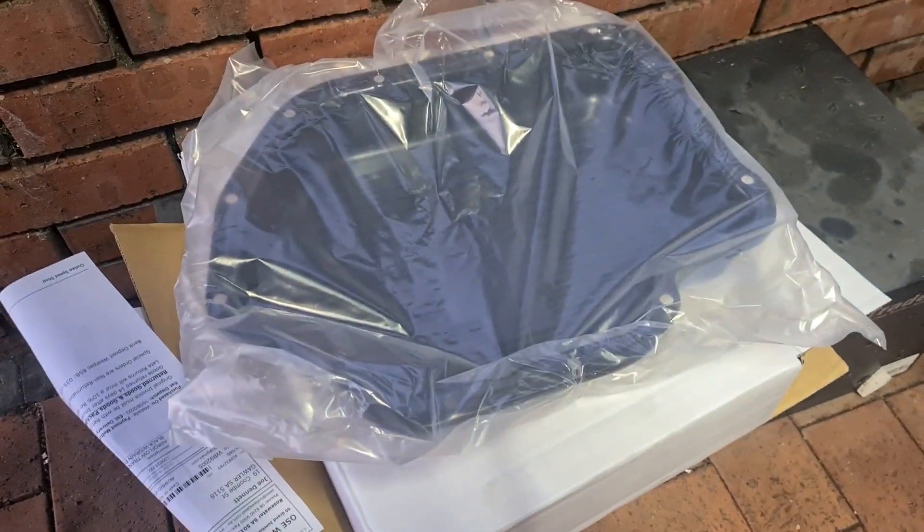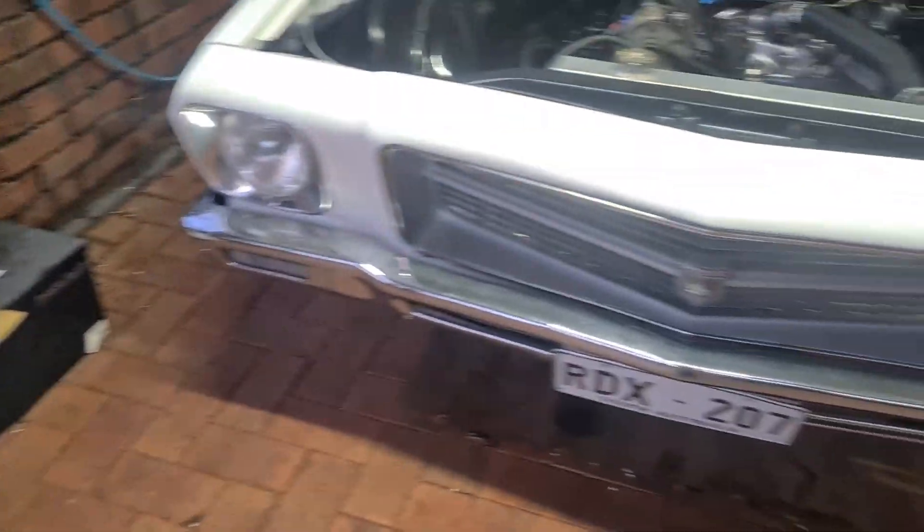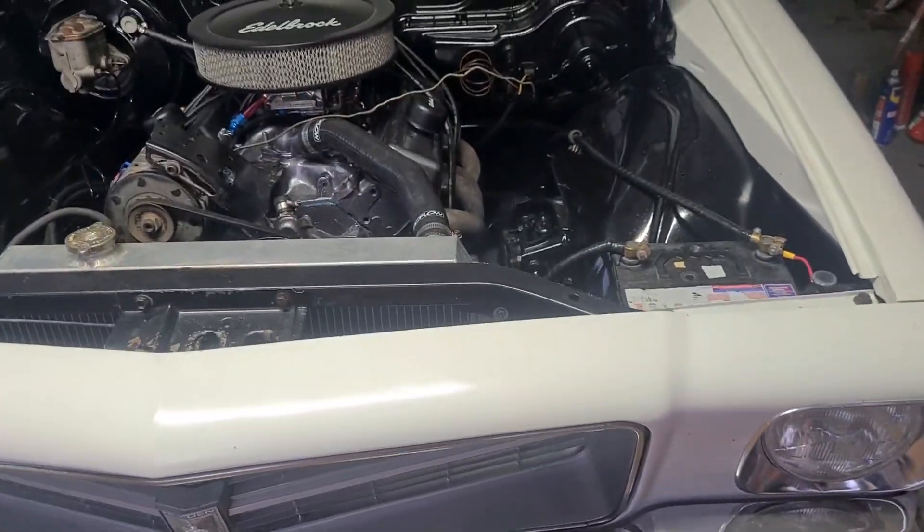I've decided to do the transmission pan first because it's probably the easiest thing and I don't want to be rolling in transmission fluid underneath the car.